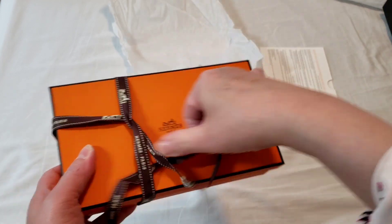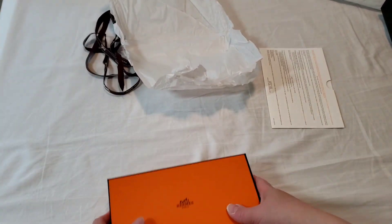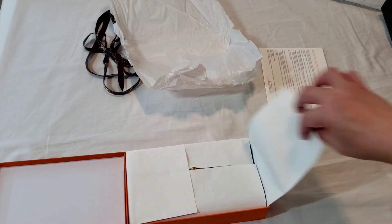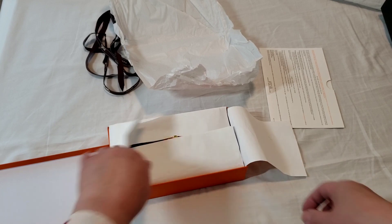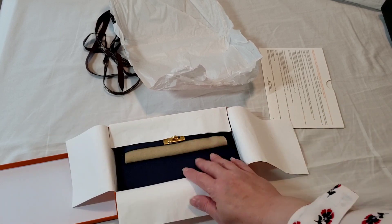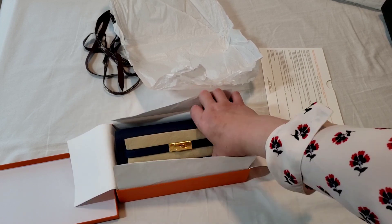I'm also going to do a comparison with the Chanel wallet on chain in terms of sizes, but I don't actually have the what-fits comparison yet because I haven't used this. This is a true unboxing — first time I'm seeing it.